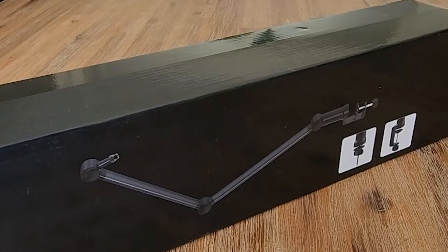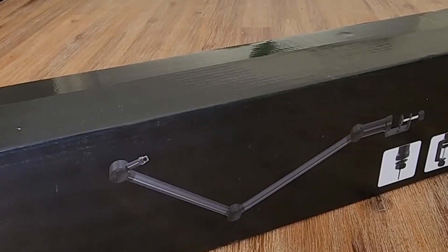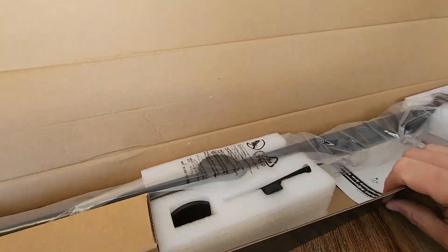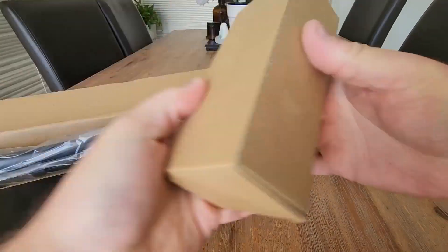I am super excited to have a look at the ixtech elegance microphone stand. Let's get this out of the box and get it set up. We have dimensions there if you need those to look at for your desk. It is extremely well packaged.